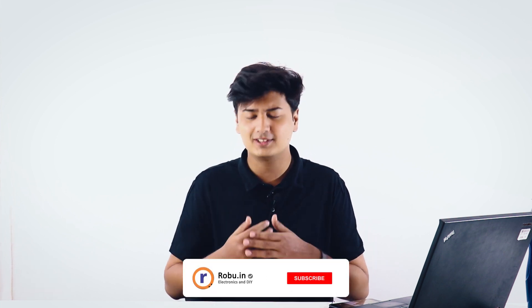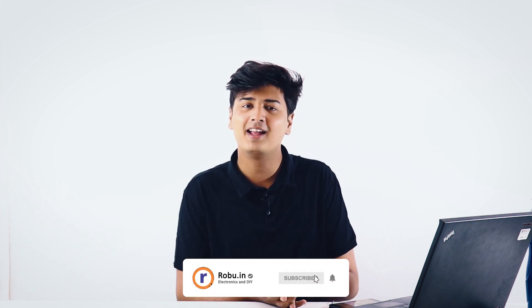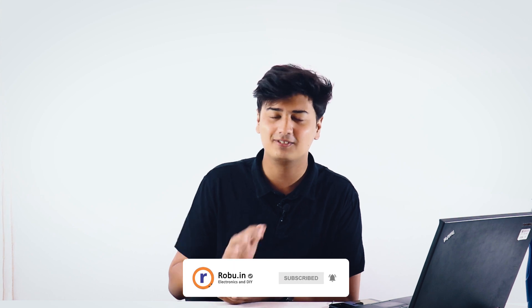That's been it — those were the three new updates of this month. Hope you enjoyed this video; if you did, leave a like and comment down below what other series you'd want us to start. We're coming up with many tutorials and informational videos as well, so subscribe if you already haven't. Thank you so much for watching, we'll see you next time.